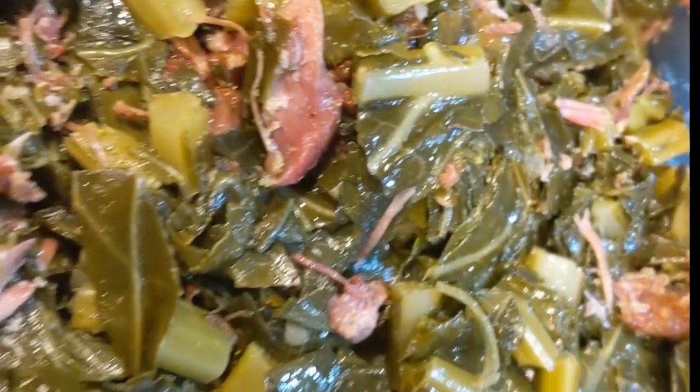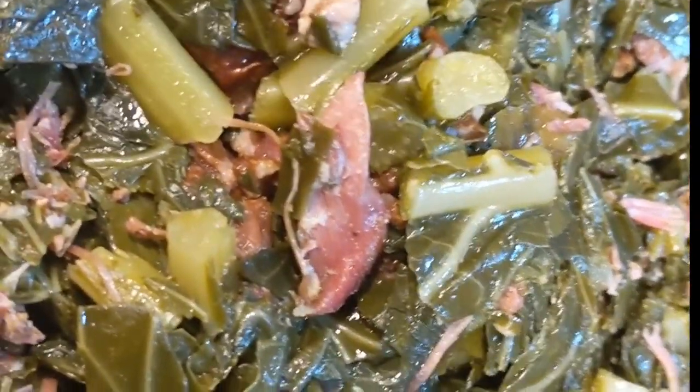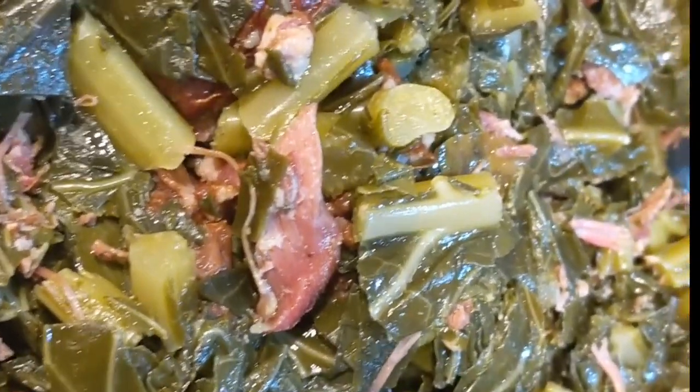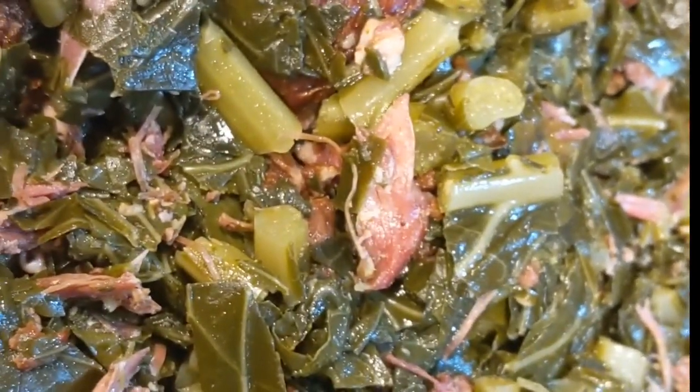All right people, the greens turned out good. One tip I would say — make sure you don't put too much water in it. I had to cook a little longer than I wanted to because I had a little too much water. That's my only tip. Everything turned out fine.